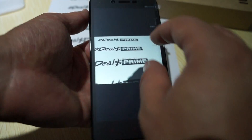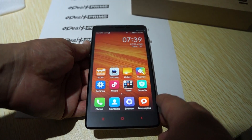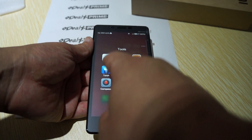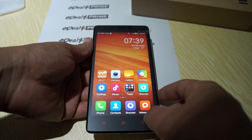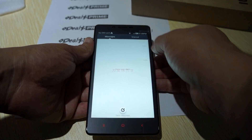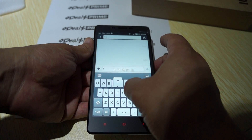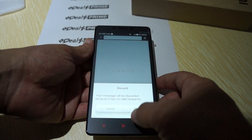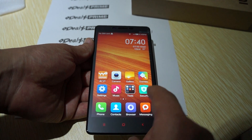You can see it has a nice 13 megapixel camera. Let's check out the tools real quick: clock, torch — which is a flashlight — calculator, recorder, compass, FM radio, browser, messaging. There's no sound or vibration when you type a message, but when you touch the navigation buttons there is a little vibration.